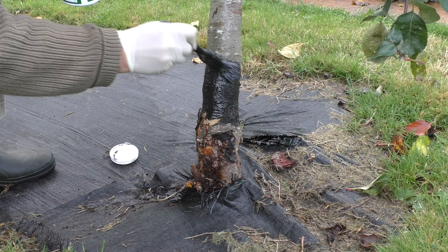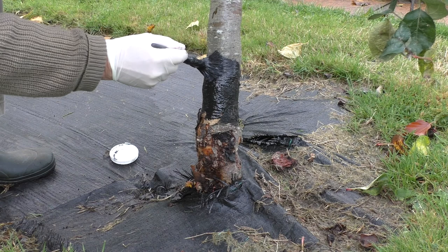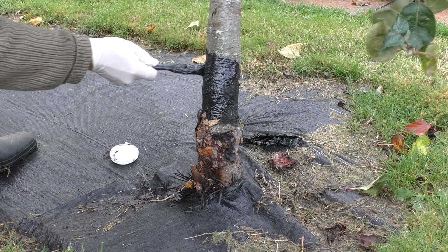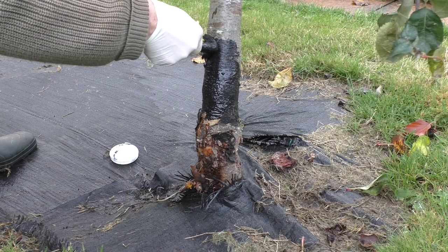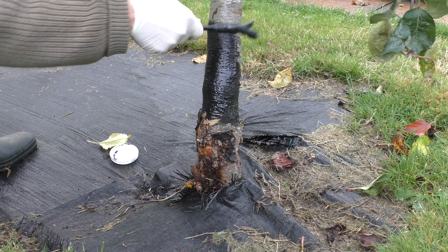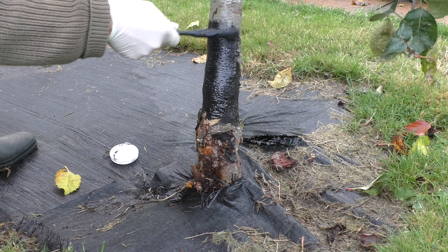This is sometimes done with grease bands which are held onto the tree, but this very much depends on how smooth the bark is — because if the bark is all very knobbly, the female moths can climb up behind the bands. I find that using this fruit tree grease, a special grease for the purpose, is a much better and more comprehensive way of doing it.